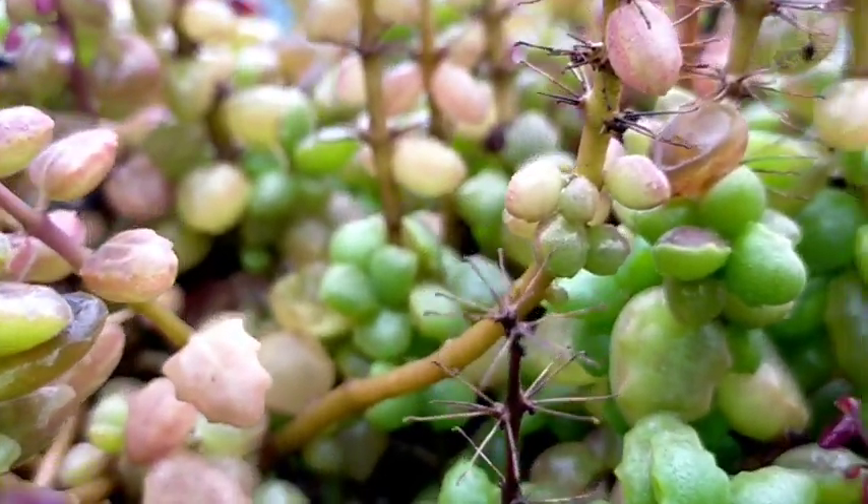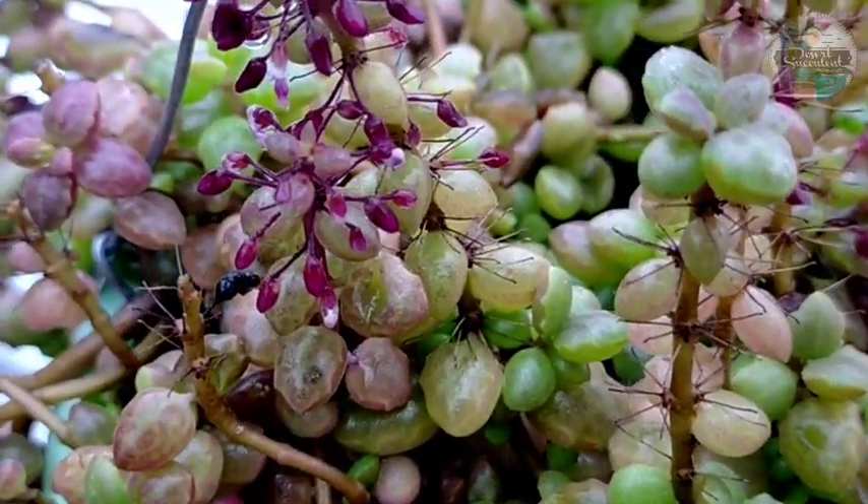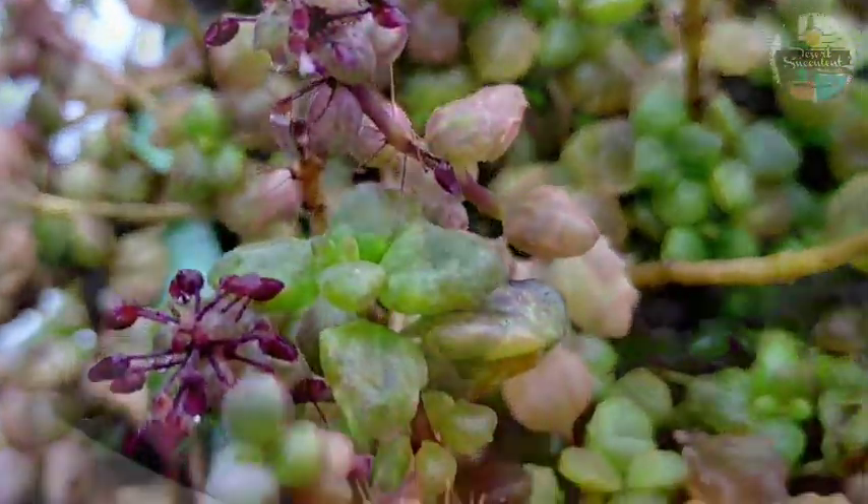Hello everyone! Welcome to Desert Succulents. Today we're going to be talking about a very important topic which is all about rainwater and our succulents.